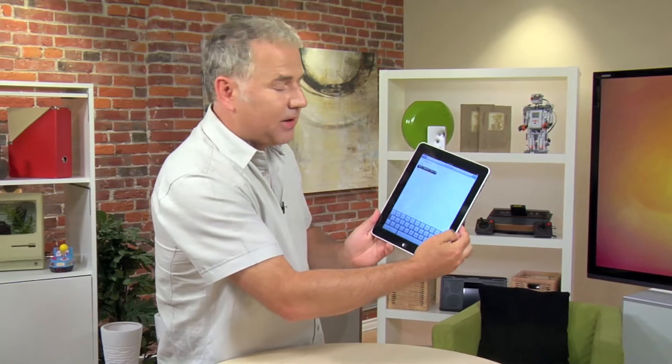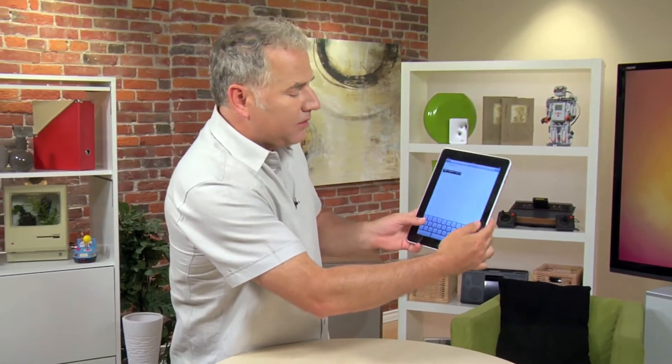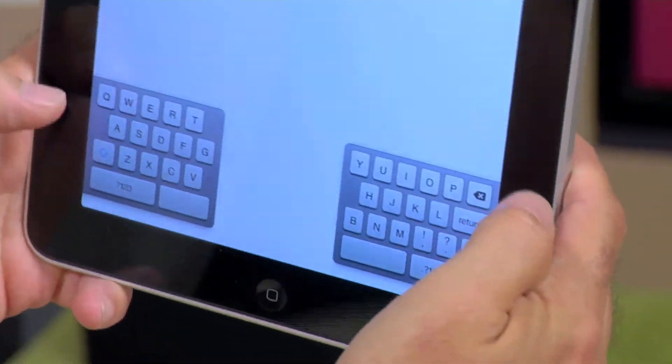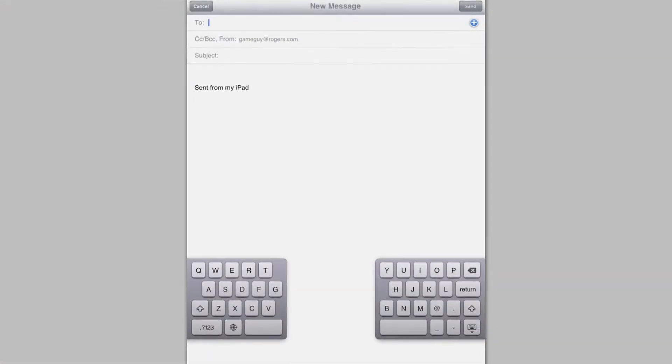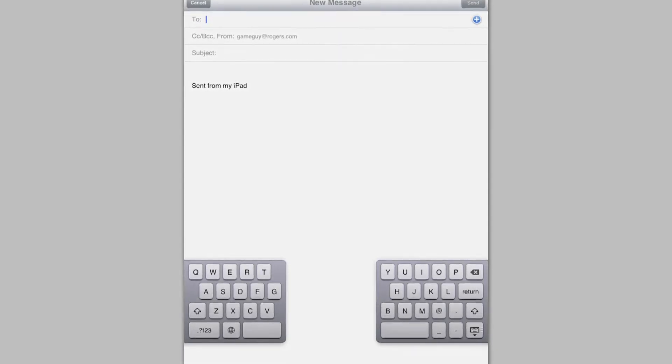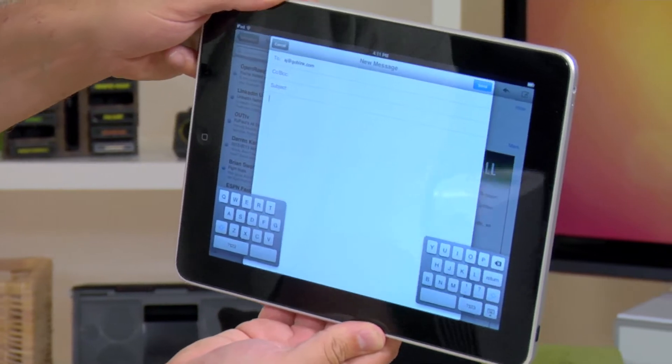If you've got iOS 5 or later, Apple helps solve that problem. All you have to do is split the keyboard. To do that, you just put your two thumbs down on the keyboard and drag it apart. Now you can see you've got two smaller split keyboard components here, and you can reach all of the keys at the same time. And that same split keyboard works in the landscape mode.